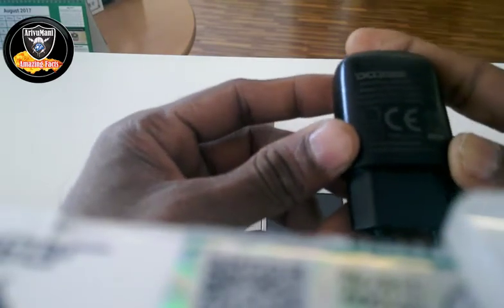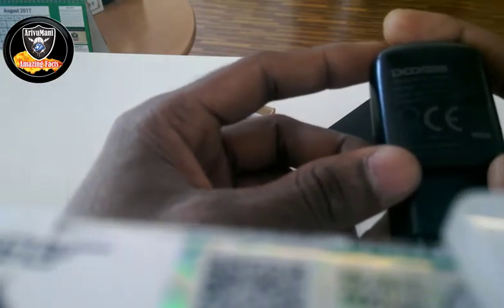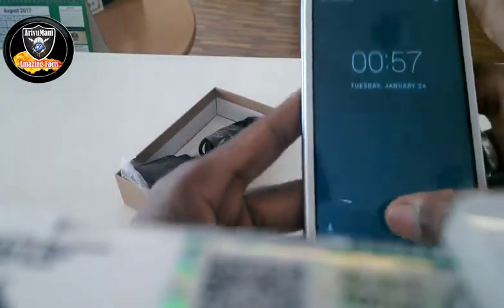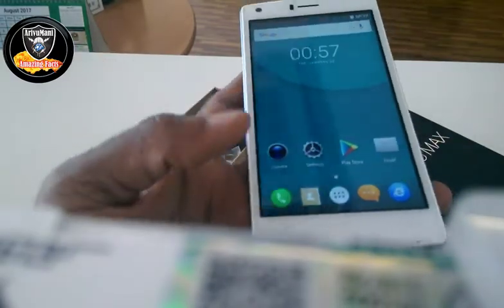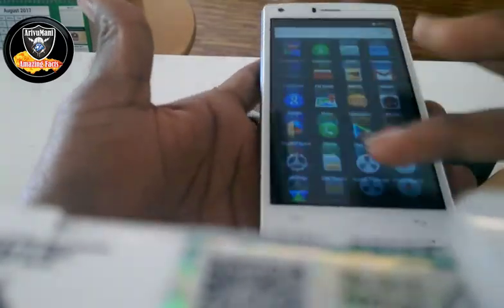I will show you how to use a fast charger. We can use the output at 5V. We can use a fast charger. This is a normal charger as well. This is the home page and we can see the touch is nice and smooth.